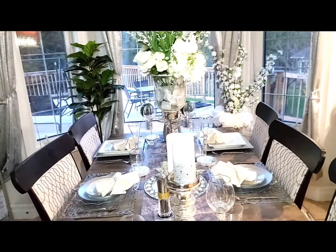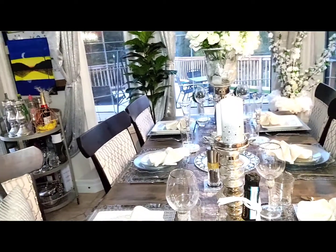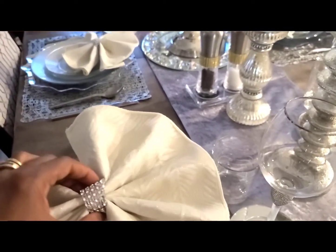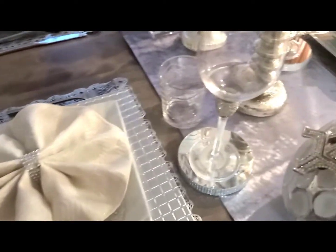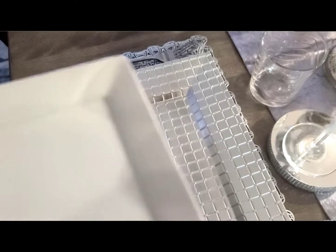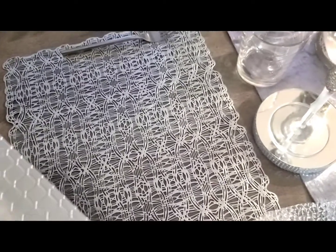Guys, I also want to point out where I got some of the items from, in case you like any of them. The napkin ring is from IKEA, the napkin is from our local store, this plate is from our local store, and this one is from Walmart. The charger is from IKEA, and the placement mat is from our local store.